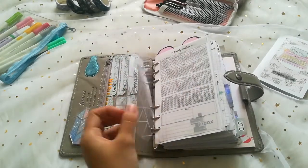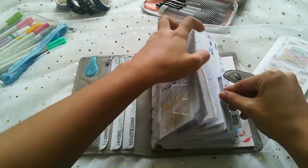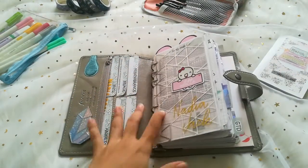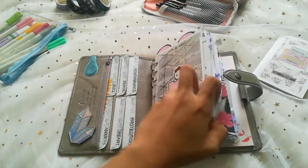This is the dashboard. Remember — this is a dashboard. This is a divider. Divider with tabs is what we call dividers. In my planner I have five sections, which are the dividers.